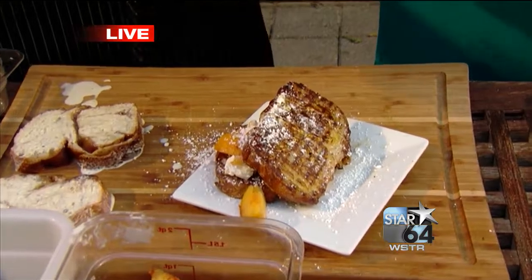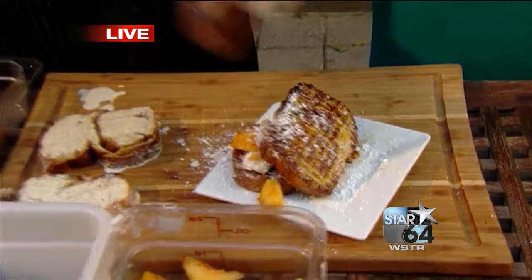What kid or what family wouldn't love something like that? Not just on Sunday morning — anytime, really. Did you get the peaches at the market too? Of course. I mean, that's a great thing about Findlay Market. You can find everything you need down there to make a whole weekend worth of meals.